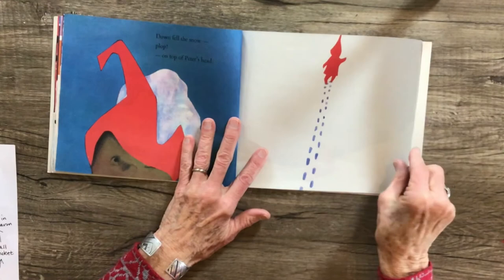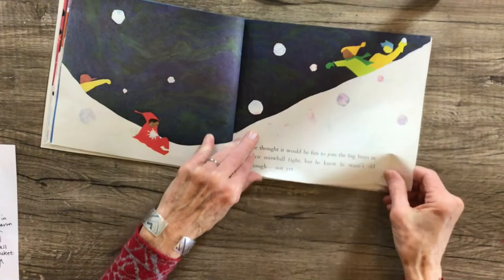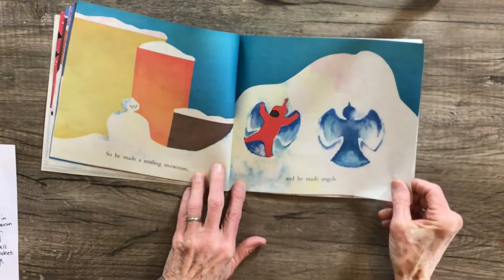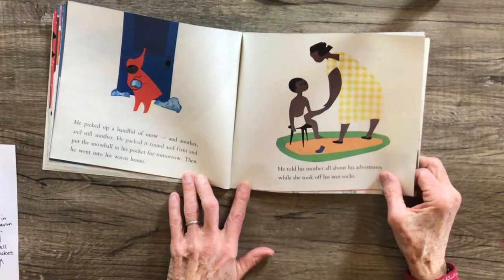It was a stick that was just right for smacking a snow-covered tree. Down fell the snow — plop — on top of Peter's head. So you can see the tracks he's making in the snow. He thought it would be fun to join the big boys in their snowball fight, but he knew he wasn't old enough, not yet. So he made a smiling snowman and he made angels. He picked up a handful of snow and another and still another. He packed it round and firm and put the snowball in his pocket for tomorrow.